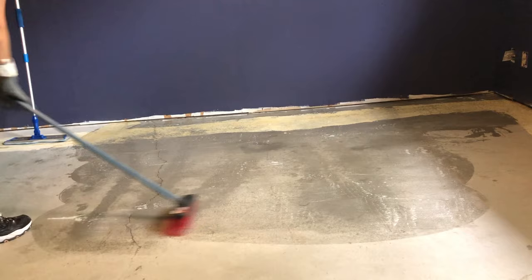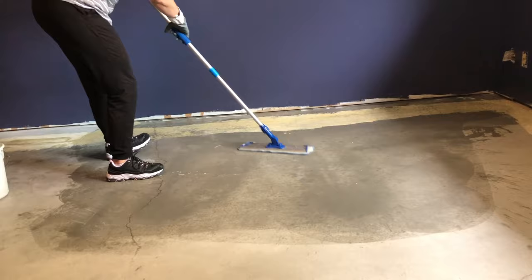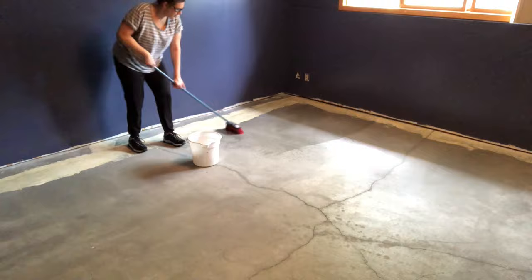Once you've used the etching product on the entire floor, go back and rinse and scrub three times with plain water just to make sure there is no product left on the floor. Then you are finally ready to paint.